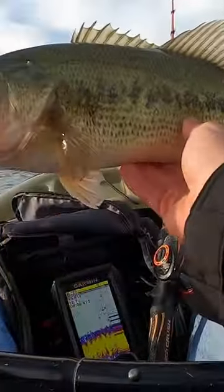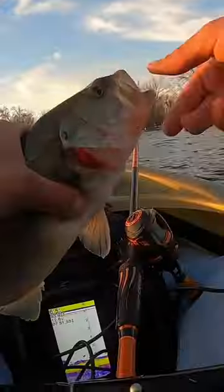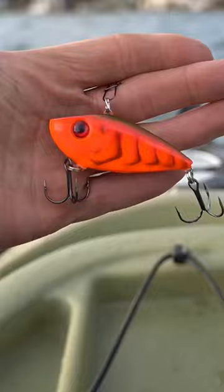Let's just say the bite did not slow down after my first fish. There's — oh my gosh — there's fish! All right, there we go. Dang. It was an amazing day out there catching a ton of bass.